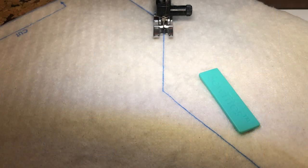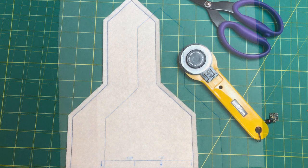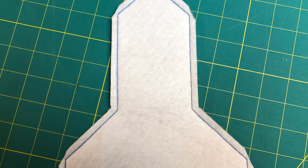Now go to your machine. Using a regular stitch length, stitch all the way around the topper on the lines. Here it is all stitched. Now trim to a quarter-inch seam allowance. Use your rotary cutter when you can and then your scissors at those corners. Trim the points and don't forget to clip those inside corners.